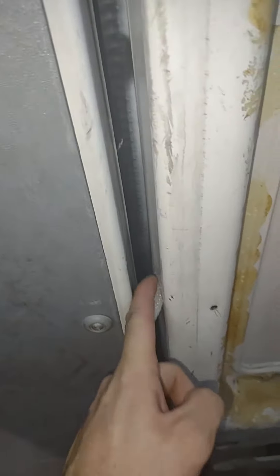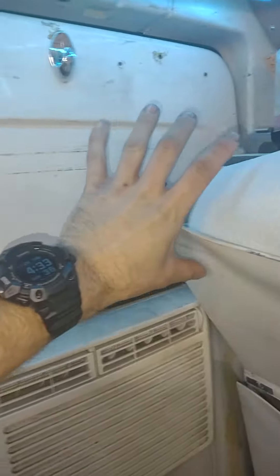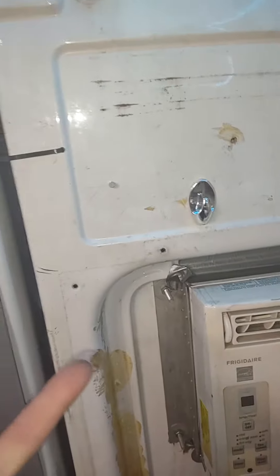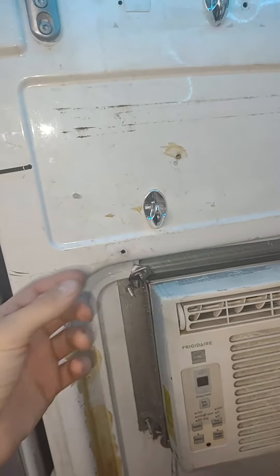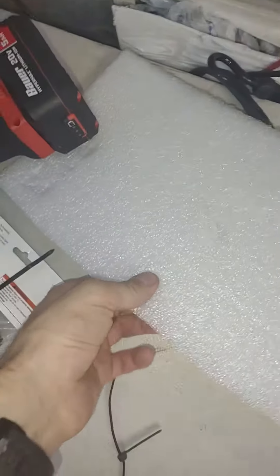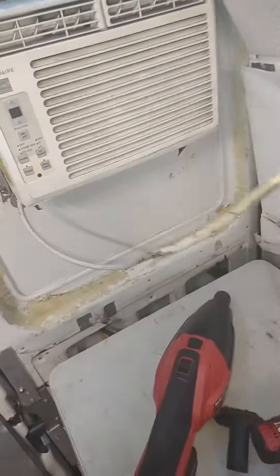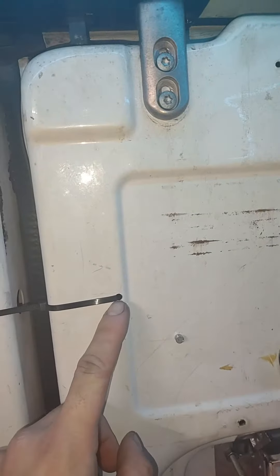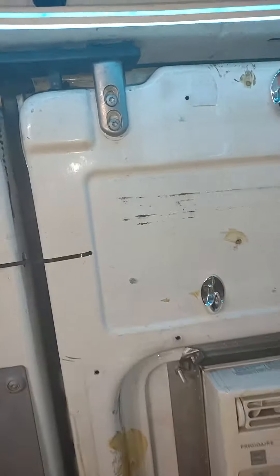I've stuffed some foam strips in here and in here, but this cavity goes all the way over there. Spray foam might work, but it'll only last for a little bit of time because it doesn't have that rebound effect that closed cell foam has. This is just packing foam from a recycling bin. I would recommend a vacuum and a drill to make a hole right here, and you can fish a zip tie around this lock rod to provide some tension.